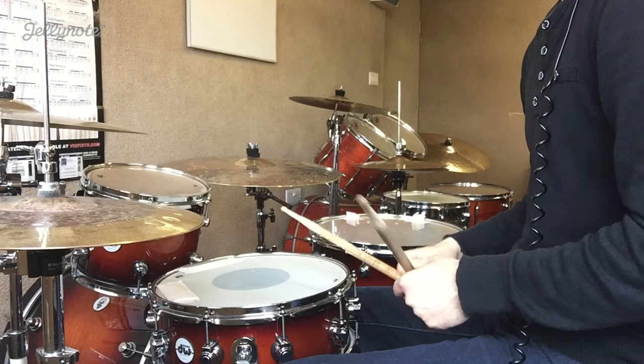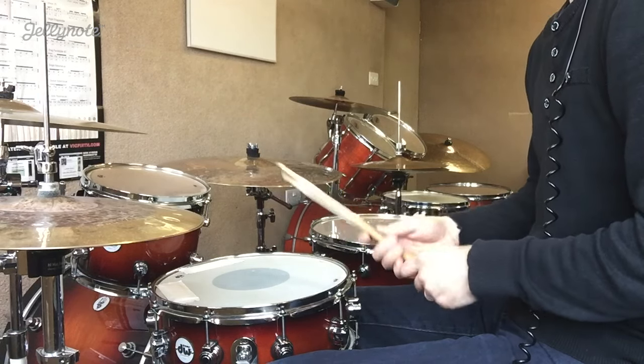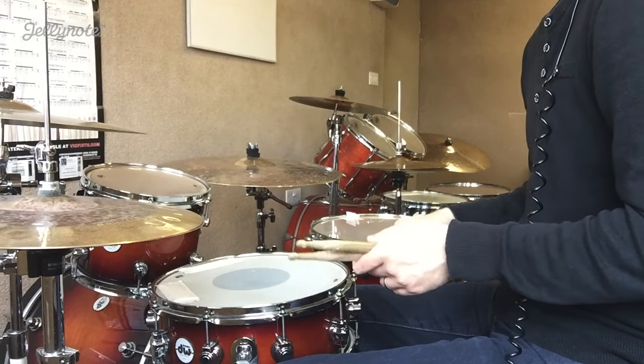And there you go — that is a reggae groove. I've been Dexter. I hope you've enjoyed this lesson. I will see you guys for another lesson sometime soon. Do check out jellynote.com — some pretty awesome stuff on there. See you guys later.